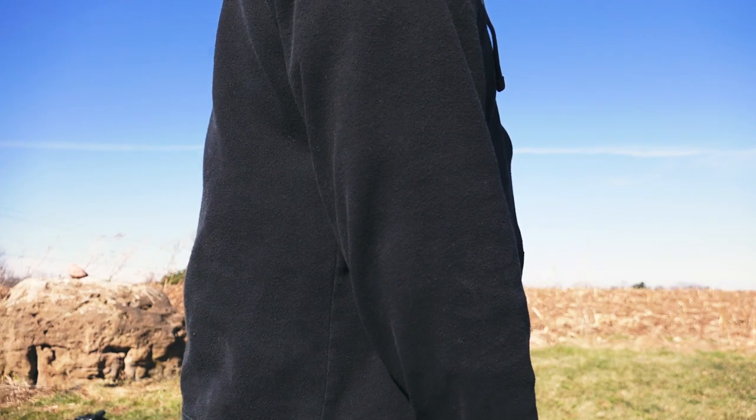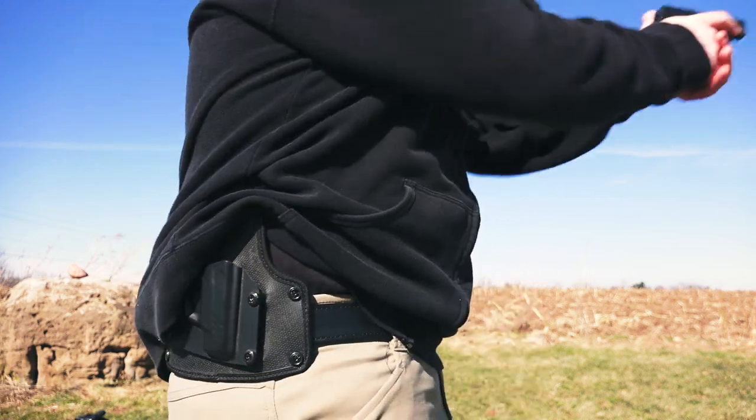This holster hugs close to your body, leaving little to no print, depending on what you're wearing. It also rides high enough so it's easy to cover, and you don't have to worry about the bottom of the holster poking out.